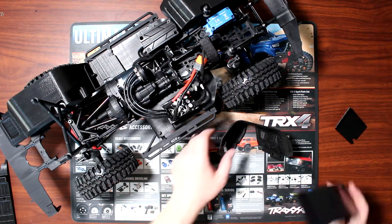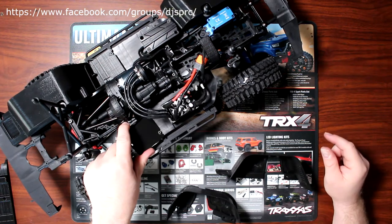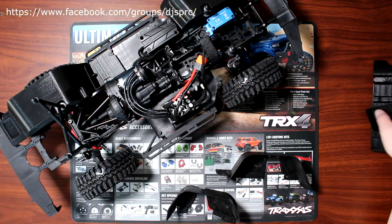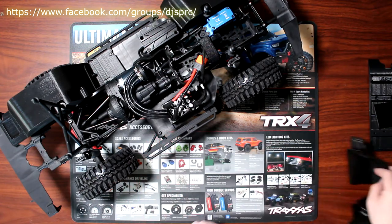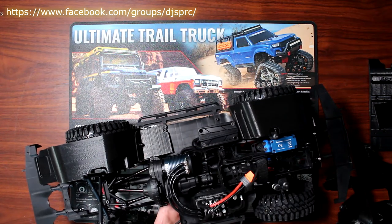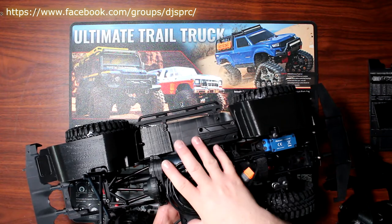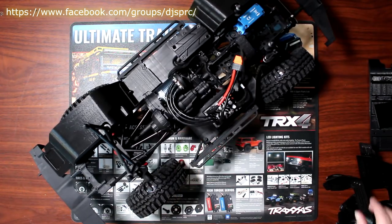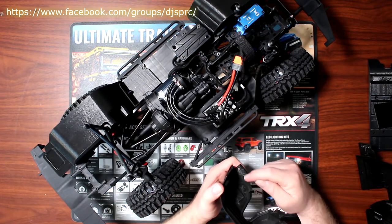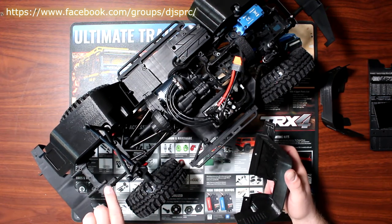Let's install it. We have a rear section, a front section, and a bed cover. I did one side already — it's right here and it prevents a lot of debris from getting inside the electronics when you're playing. The fenders are printed with holes that align with the physical chassis. For the rear, you remove the bolt that holds your rear bumper mount.